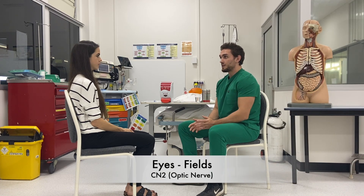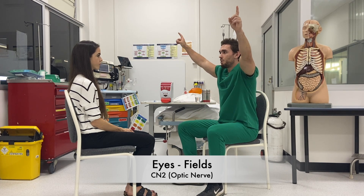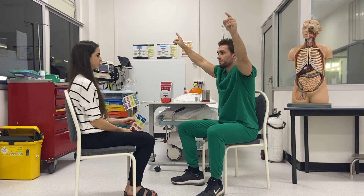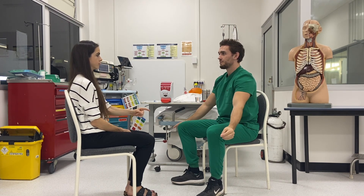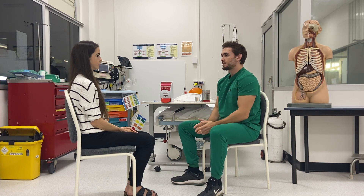We'll move on to assessing your fields of view now. Keep looking straight at my face and don't move your head or your eyes. Can you point at the finger which is wiggling? Good. So there's no evidence of neglect or a hemispherical field vision defect.